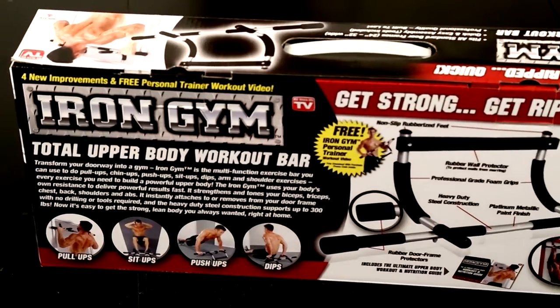Whether I go to the gym or not, I always do push-ups, lunges, squats here at home or wherever I feel comfortable doing them. But I needed something extra to complete my upper body workouts, and that's when I found out about the Iron Gym Bar.